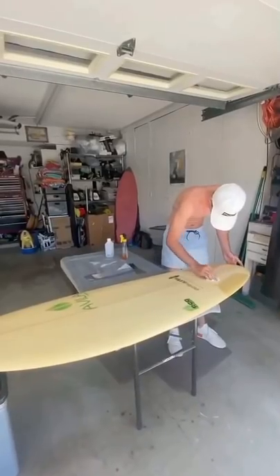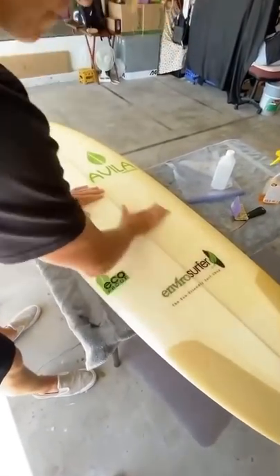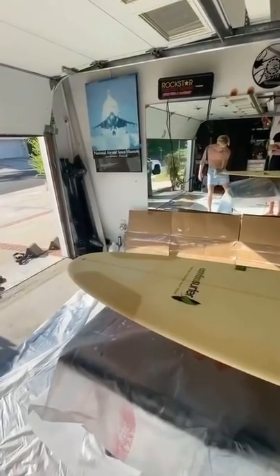For prep, all we had to do was clean the entire board down with rubbing alcohol, and then I sanded the board down so that the paint would stick to it really well.